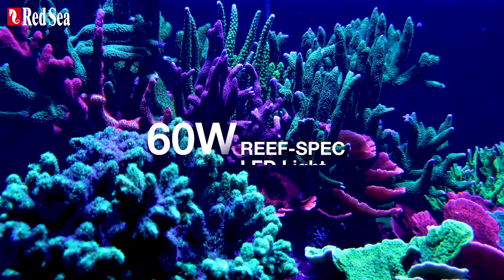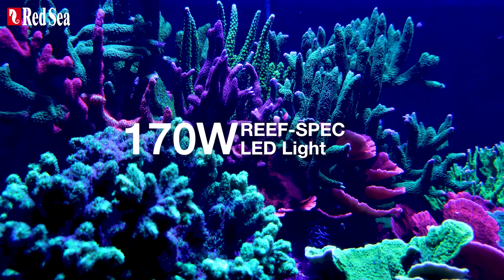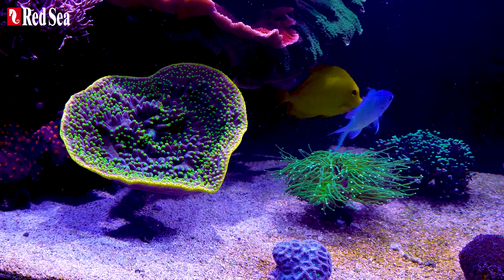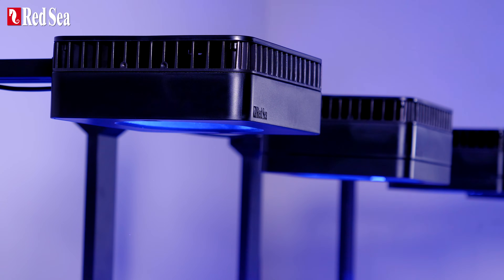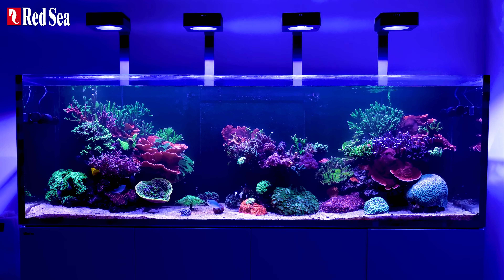As their name suggests, they deliver 60, 115, or 170 watts of beautiful Reef spec light. They also provide a homogenous spread, an elegant gentle shimmer, a recessed lens for minimal spillage, and you can add an optional visor for reduced glare.